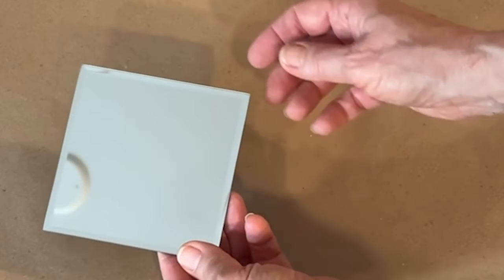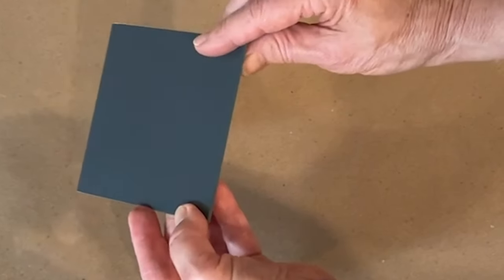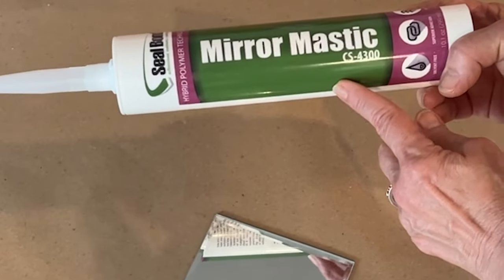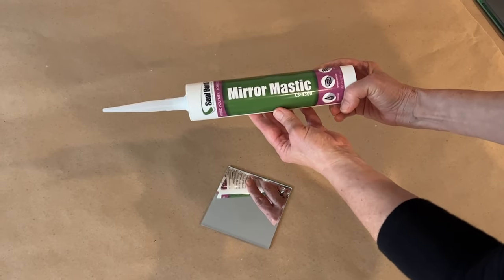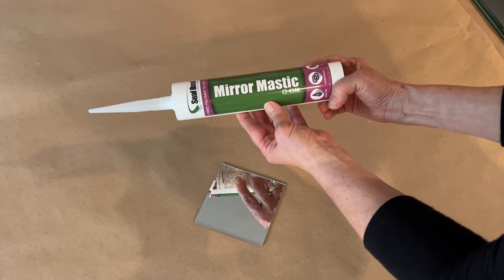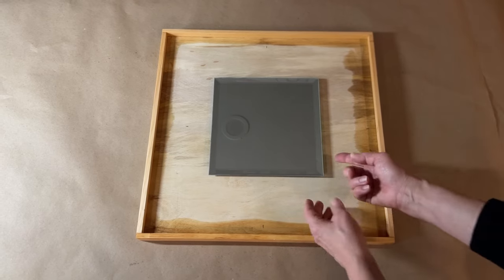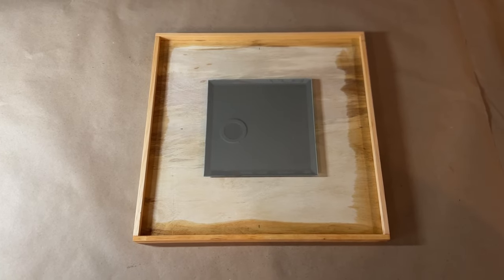Mirror is silver applied to the back of clear glass, so avoid damaging the silver and handle the mirror with care. I recommend using mirror mastic adhesive, which is manufactured specifically for mirror. I purchased this one online, but it's available at places that sell mirror and some home stores. I've read that silicone-based adhesives work as well, but I prefer mirror mastic.